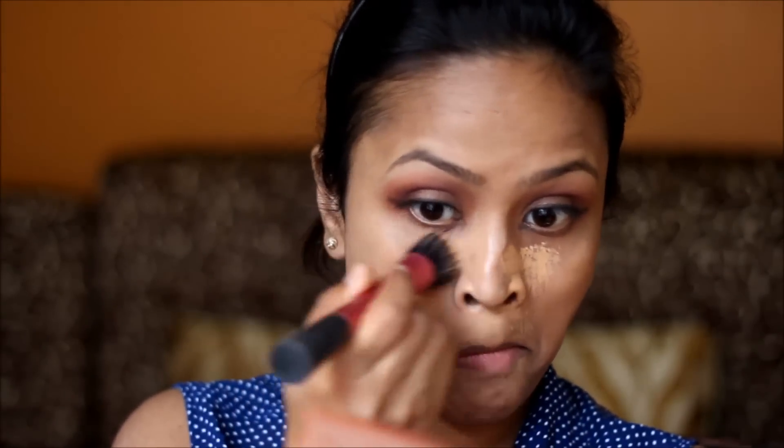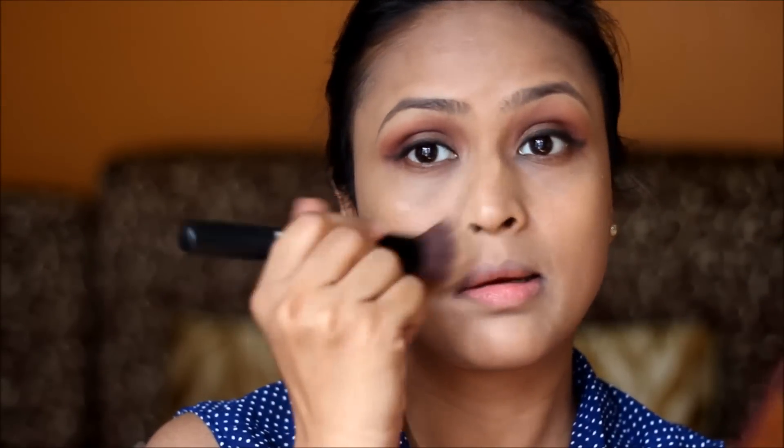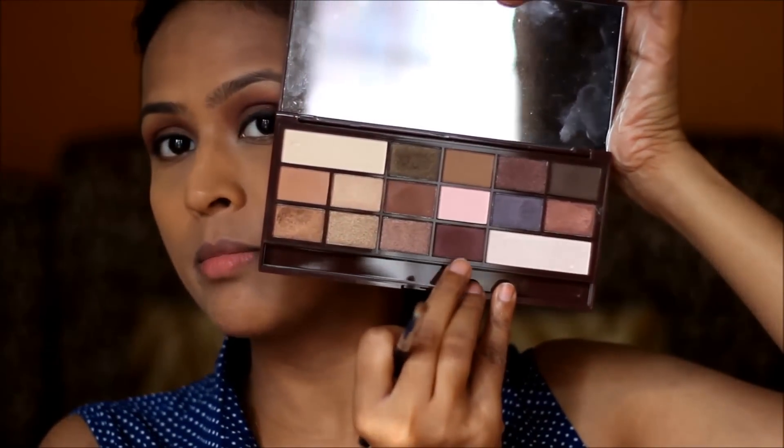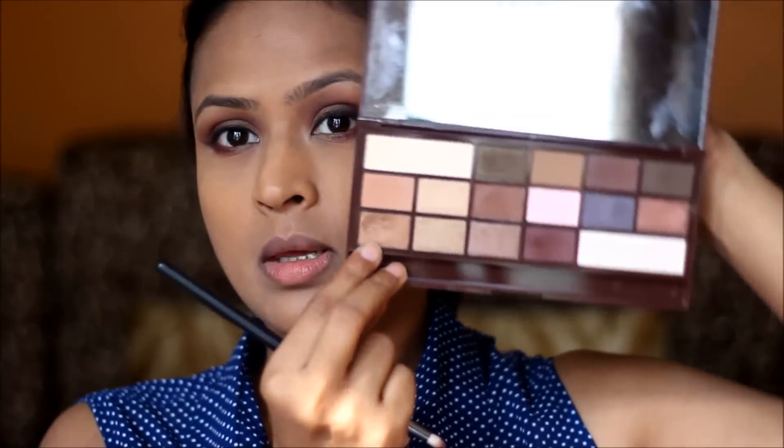For my foundation I'm going to use Shambour Oroza, and I'm going to use my Ben Nye powder to set my under eyes. For my under eyes I'm going to use the burgundish brown shade on the outer half and this bronzy shade on the inner half.